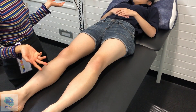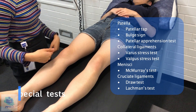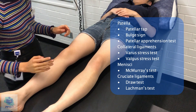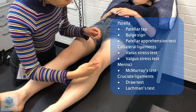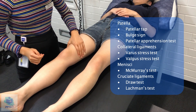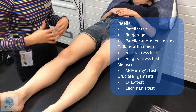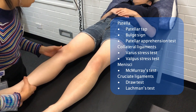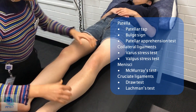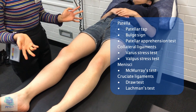So now I'll just perform a few special tests on your knees. Let me know if there's any pain or discomfort and I'll stop. First of all, focusing on the patella, I'll start by doing both sides — pushing my hands and checking for any bulging on either side of the patella, but there doesn't seem to be any obvious effusion. Pushing down for any potential fluid — no patella tap either. I'm going to push this to the side and bend your knee. Any pain or discomfort? No. Now the other one. No. So that's a negative patella apprehension test.